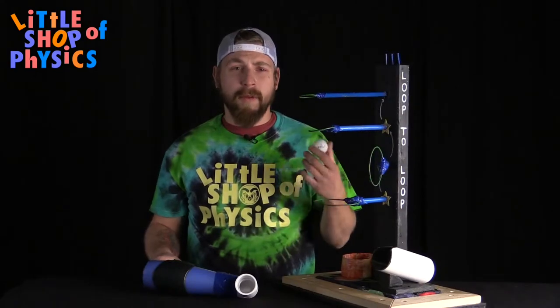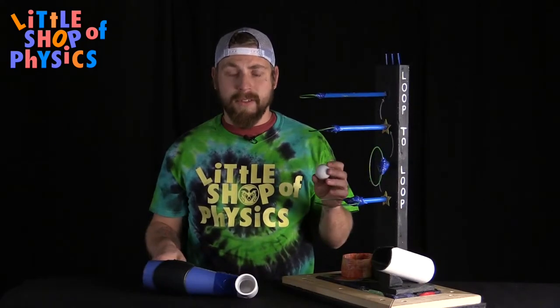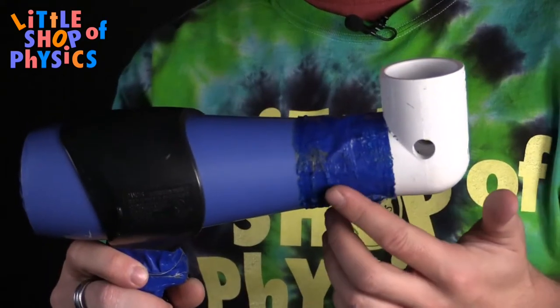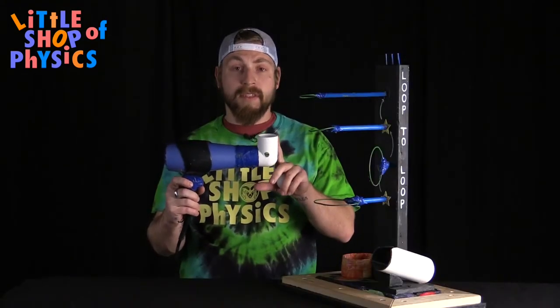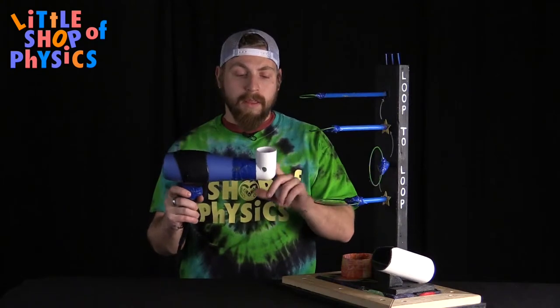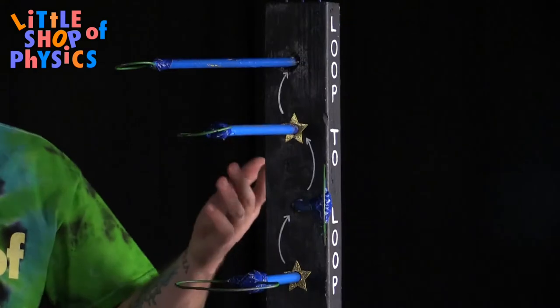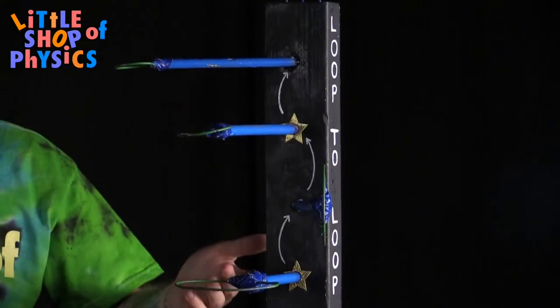To do this experiment at home, you need a pack of ping pong balls, standard size, an old hair dryer, and a 90-degree angled piece of PVC pipe. The PVC angles the air stream up so that you can trap the ball in it, and then build some kind of obstacle course that you can go through.